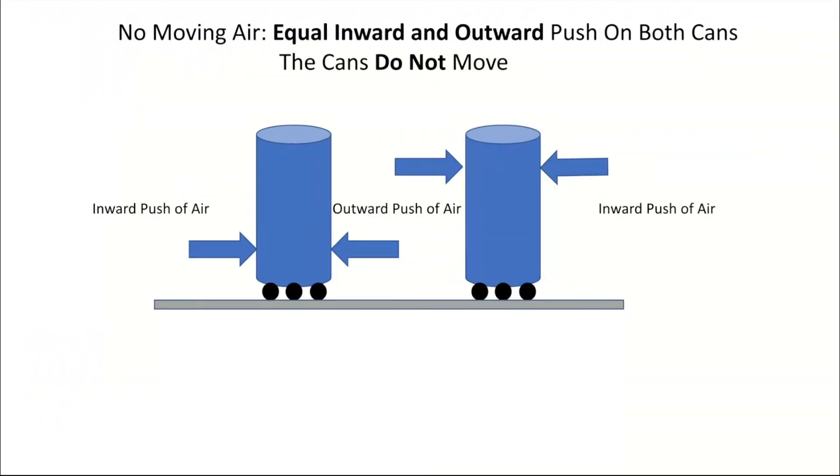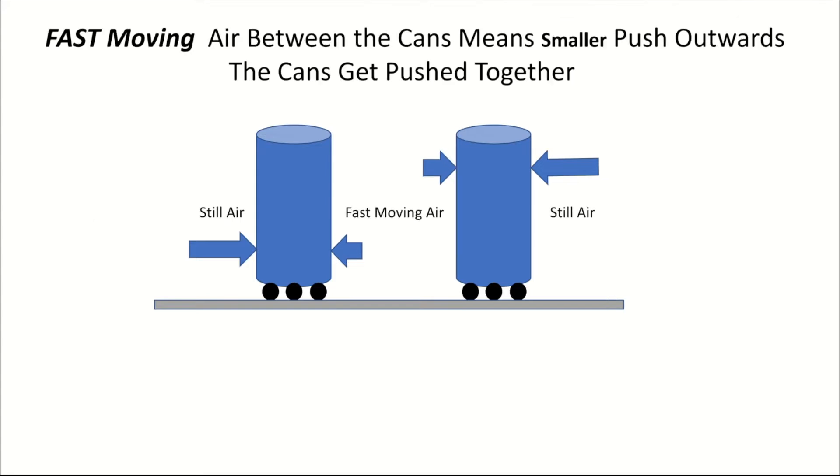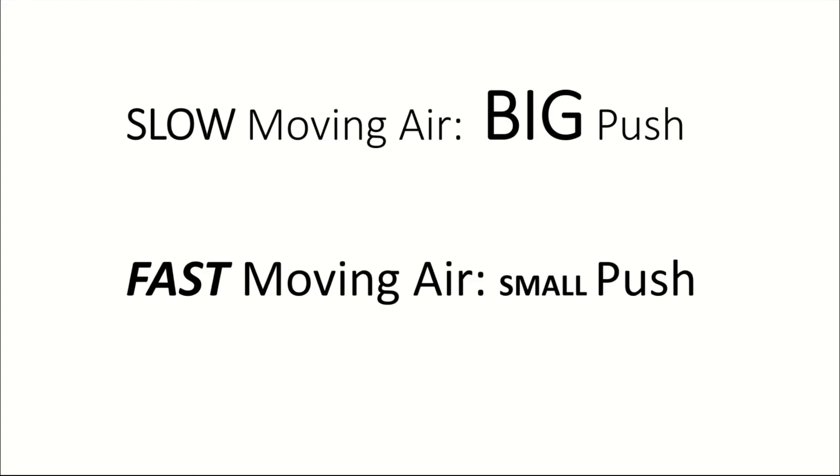So what's going on here? Well, when there's no moving air at all around the cans, the outward and the inward pushes are equal. But when you blow in between the cans, the fast moving air causes the forces outward to be smaller, so the air that's pushing the cans together is larger and you see the cans come together. So slow moving air gives a big push and fast moving air gives a small push.